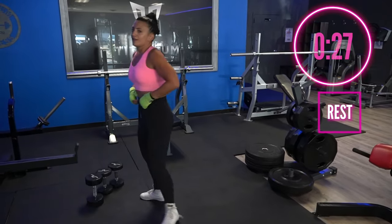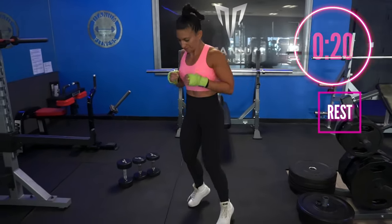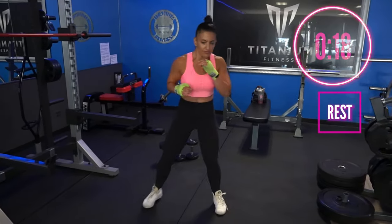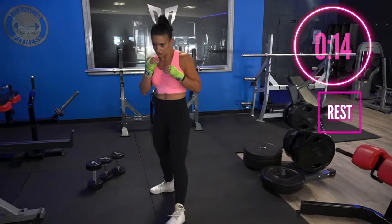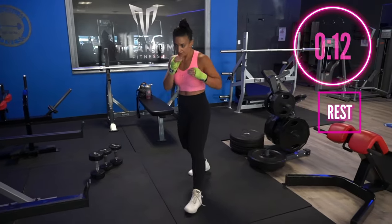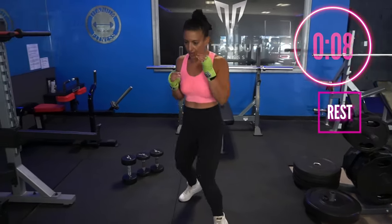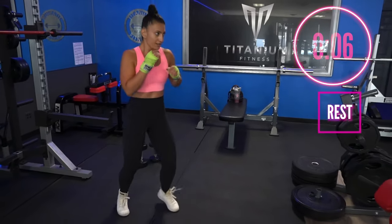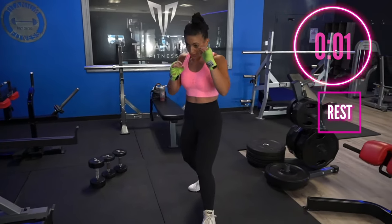Rest here — let go of that dumbbell, full deep breath in. We've got four rounds total; one is done. It's four four-minute rounds with four rounds total — sometimes trainers and coaches mess up, but that's okay. It's just more work for you to do, a better chance for you to get stronger. All right, let's kill it!